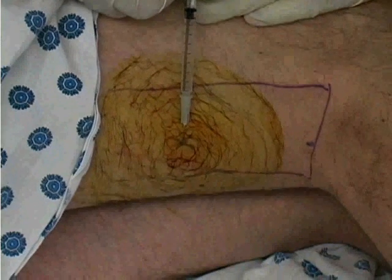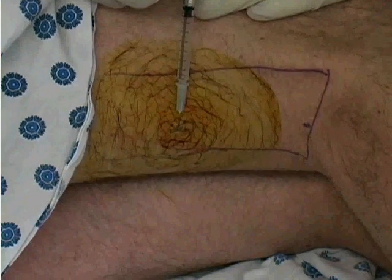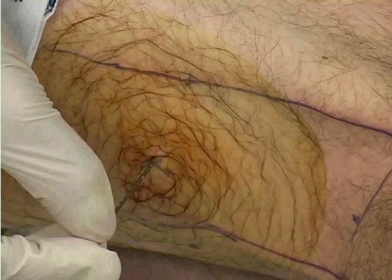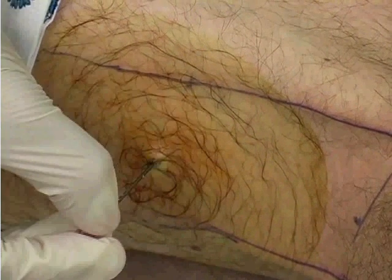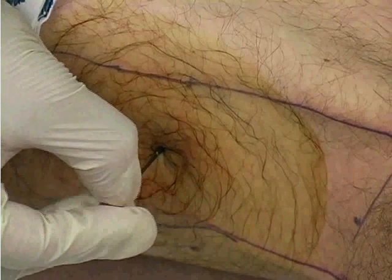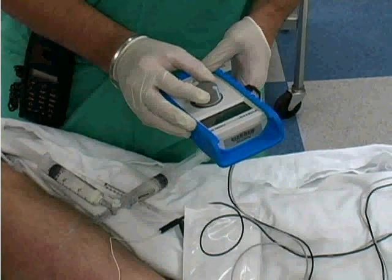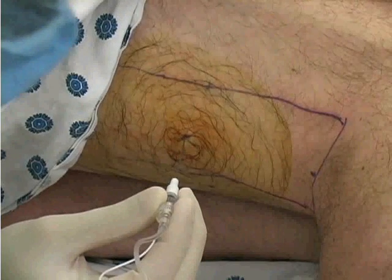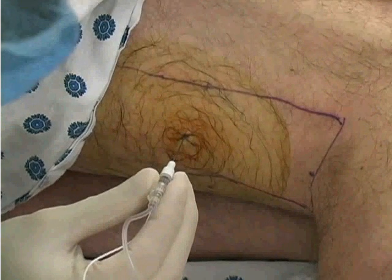Using the tuberculin syringe, create a skin wheal with the 1% lidocaine in the cutaneous tissue over the insertion site. Prior to inserting the stimulating needle, use a beveled needle to puncture the skin. The puncture site will allow the blunt tip of the stimulating needle to pass easily through the skin. Turn on the nerve stimulator and set the dial to generate 1.5 milliamps of current. Holding the needle perpendicular to the skin, insert the needle slowly at the previously marked needle insertion site.